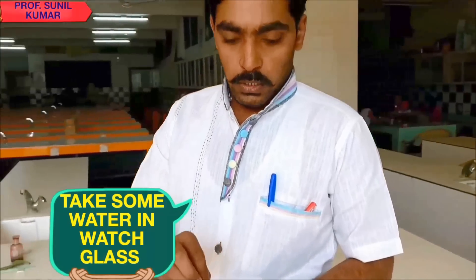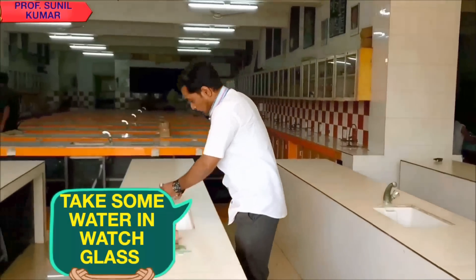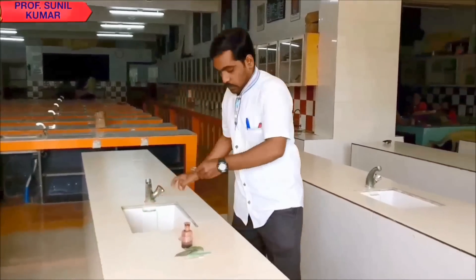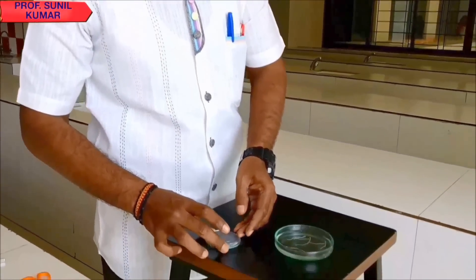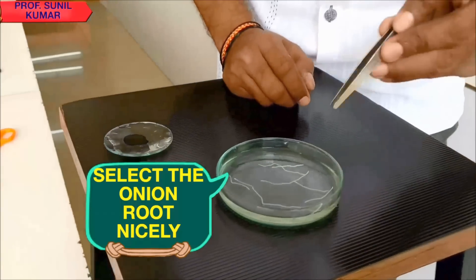First, we need to take some water in the watch glass at the time of the exam, because the onion root tip will be provided to us in that watch glass. Water is essential because the tip might dry up, therefore we take water in it.